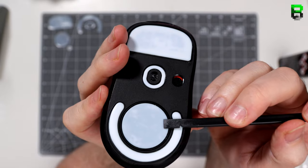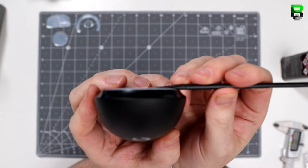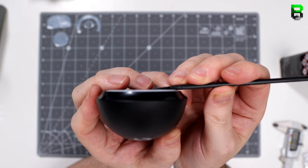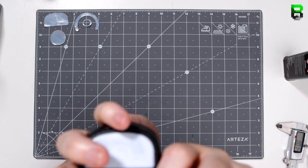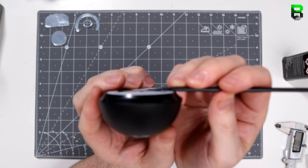I've done loads of videos on these, even on the stock G Pro Wireless — go check those out. I've done videos on Hyperglides, CorePads, and Hotlines. My G Pro Wireless review will be coming out very soon, hopefully next week. I've also done a video showing the wear on the G Pro Superlight, and all of this has been included in that overview now that I've been using it for a few months.